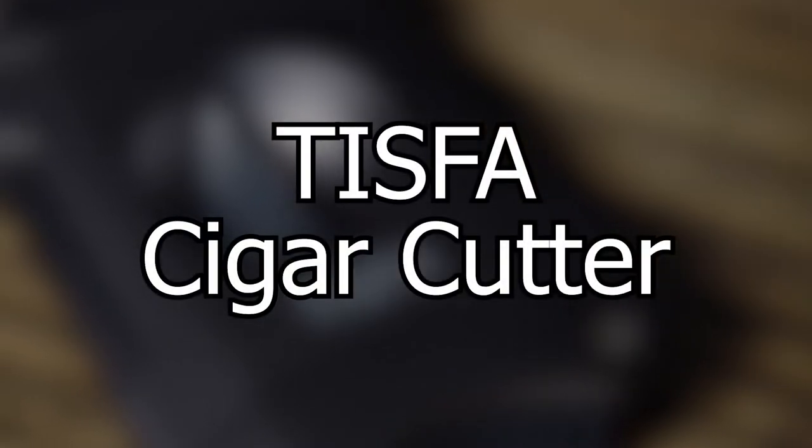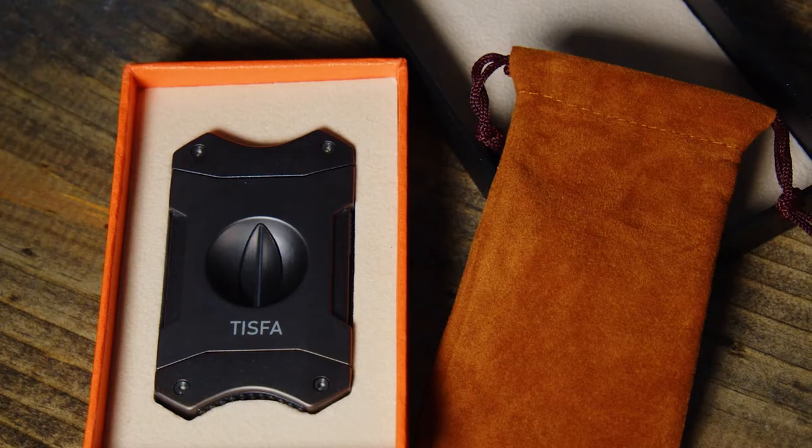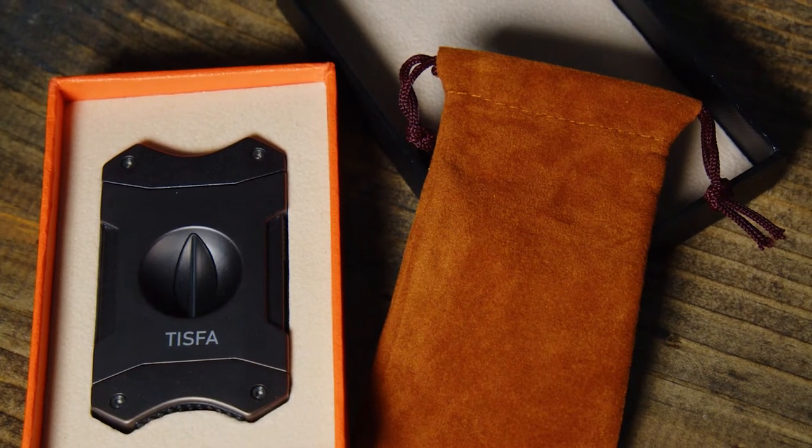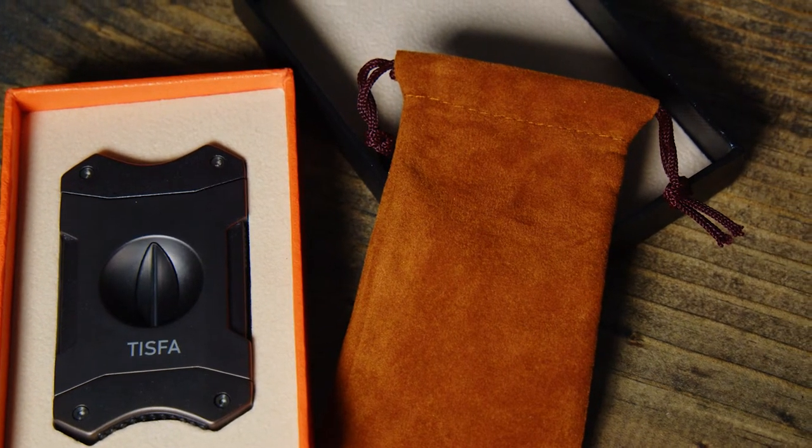Hello everyone, I'm Scott and I'm here today to talk to you about the TISFA Cigar Cutter. Right off the bat, the first thing you notice is the cutter comes in this great gift box. You take the lid off and immediately you see that the cutter is displayed beautifully, making it perfect for birthdays, Father's Day, or any other occasion for the cigar lover in your life.